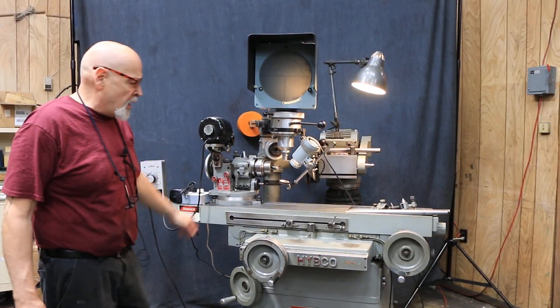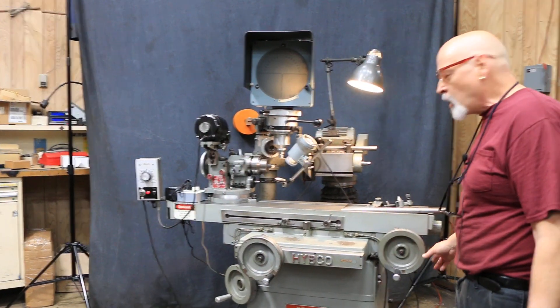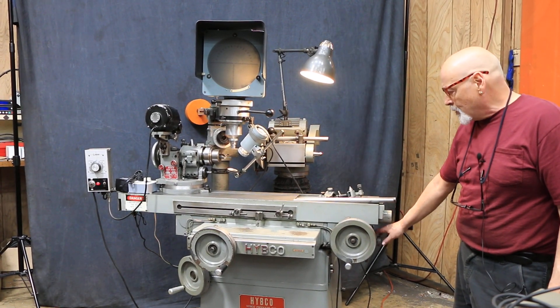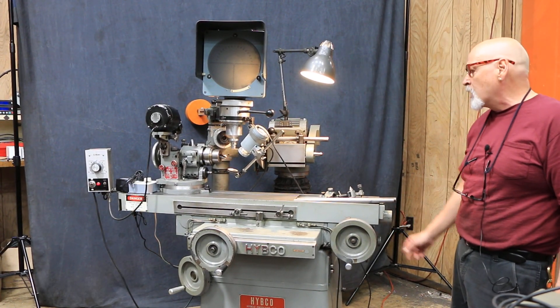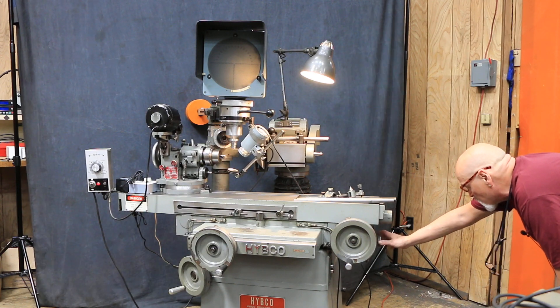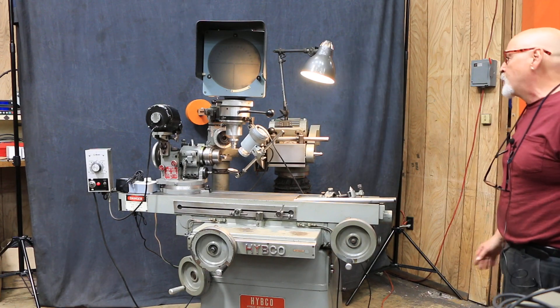The table on these Hipcos has a rack drive as well as a screw drive. You can select either one by making the right adjustment on the side of the machine. There's an adjusting knob and you can slide it to engage the screw, engage the rack, or have it in a neutral position.